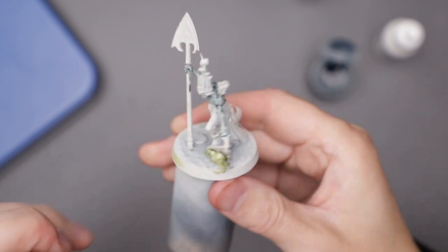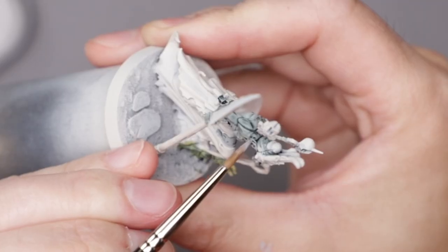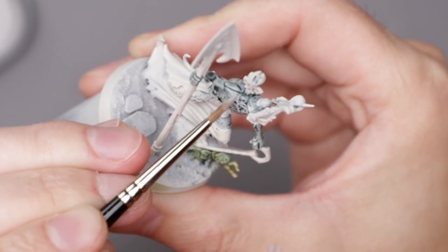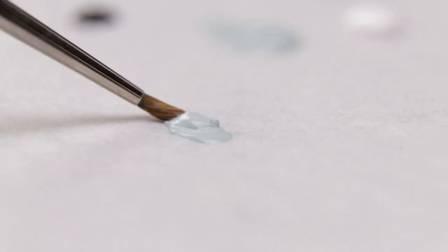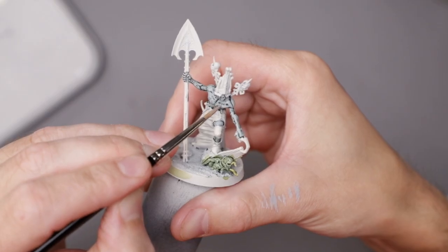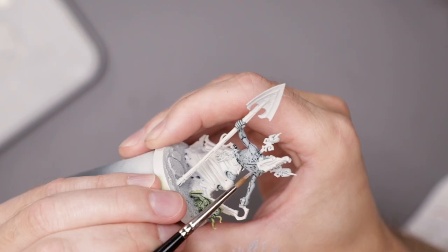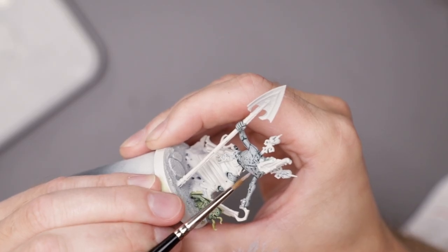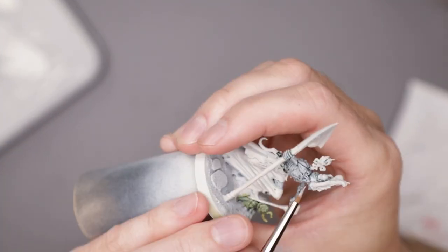After giving that contrast paint plenty of time to dry — AKA using the hairdryer — I set about building the volumes of the skin. This was done with a mix of black, white, and light sea grey, adding more and more cold white as I went. At this point I was pretty sure the skin needed something else, something more. However, I decided to get paint on more of the model before I decided what that was.